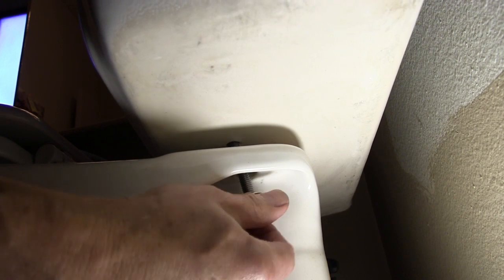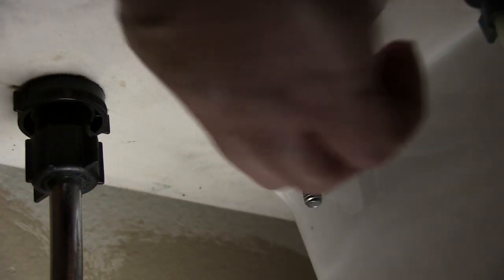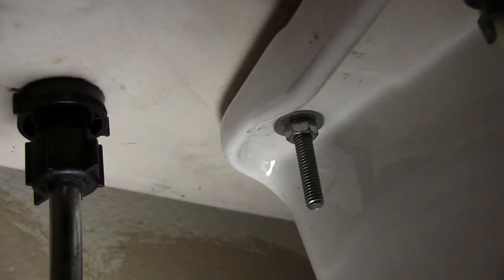Put the rubber washers on the screws and insert the screws into the holes in the bottom of the tank. Underneath the tank, place the metal washers and nuts on the screws and tighten with a wrench, working back and forth on each until the tank is securely attached to the bowl. Do not over-tighten — if the tank and the bowl touch, stop tightening as you could crack the tank.